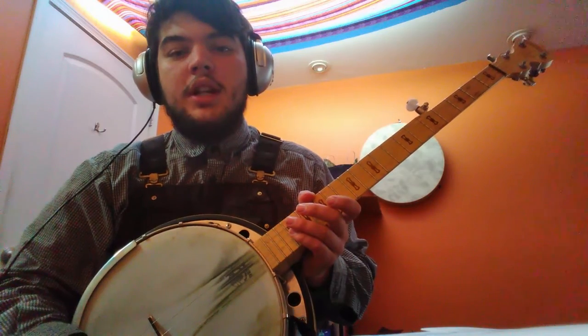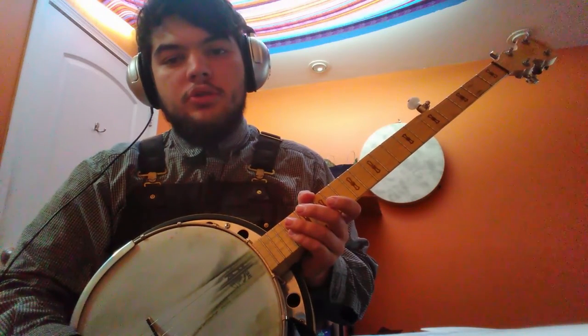Hello my friends, some people have offered constructive criticism about my timing in the past, and I don't use a metronome normally, but I came up with a perfect solution.